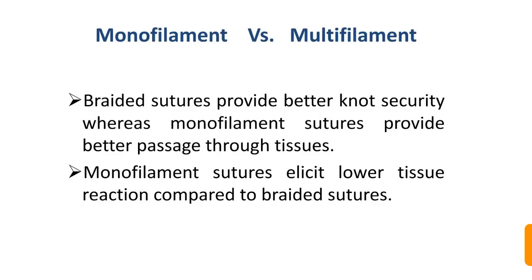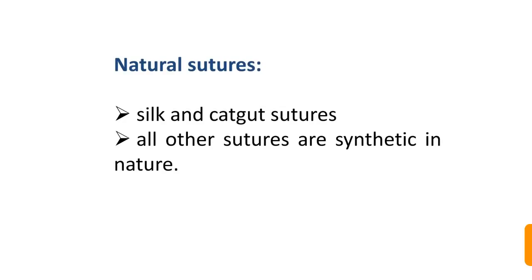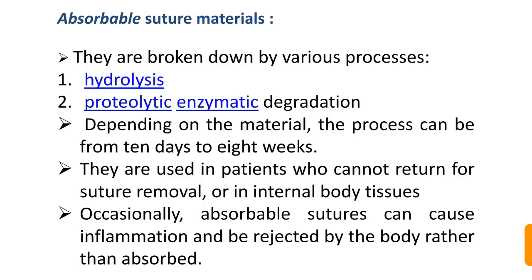Monofilament and multifilament sutures each have advantages and disadvantages. Braided or multifilament sutures provide better knot security, whereas monofilament sutures pass through tissues more easily and are less traumatic. Monofilament sutures also elicit lower tissue reaction compared to braided sutures, and multifilament sutures generally have greater diameter, causing more tissue trauma. Silk and catgut are natural sutures; all others are synthetic.